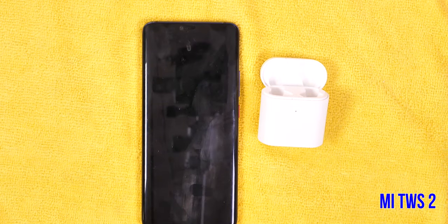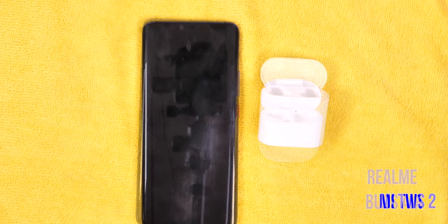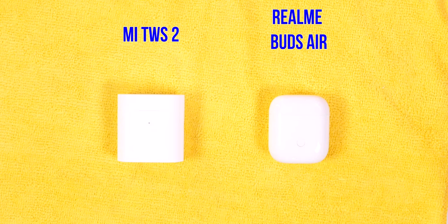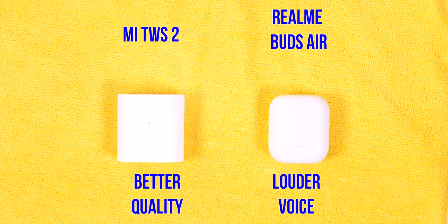Now, let's talk about mic quality. I'll test the Xiaomi wireless earphones mic here at home, so you won't hear much outside noise. You can evaluate the voice clarity and background noise pickup. Then I'll do the same with Realme Buds Air from the same location so you can compare the sound quality and noise handling. Which mic sounds cleaner? I'll label it in the video, and let me know in the comments which you feel sounds better.